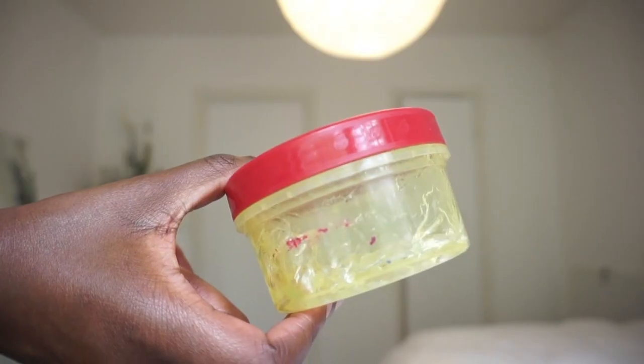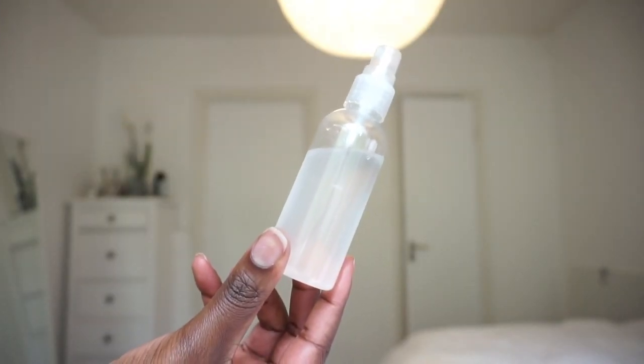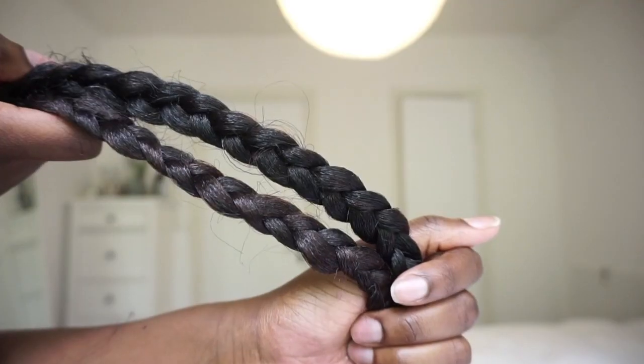Anyway, I'm going to stop rambling and go straight into the video. For this style, you're going to need some bobby pins, gel, water, a smoothing brush, and some synthetic hair that is pre-braided.